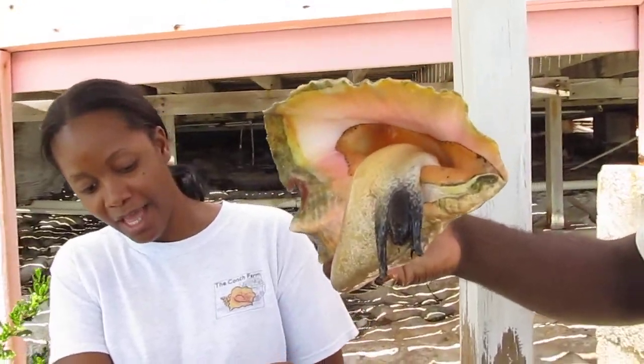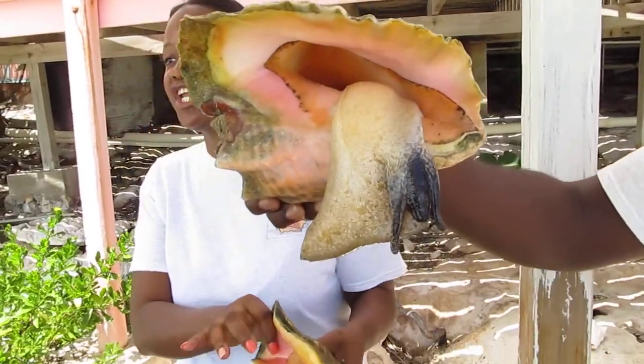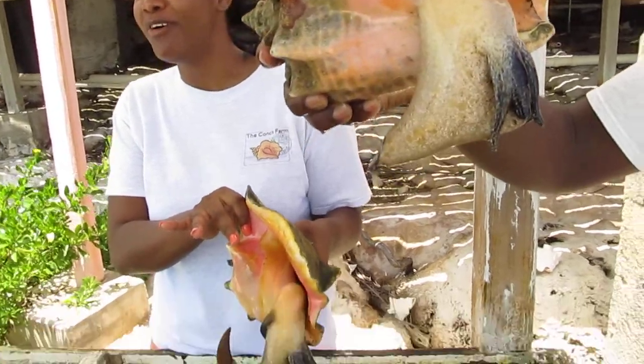At any time the verge gets bitten off by a predator, it can grow back.